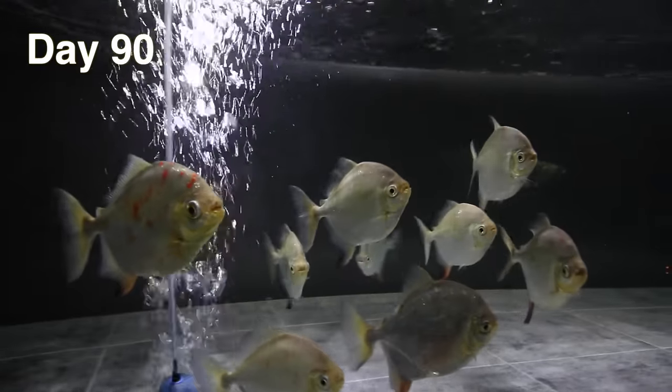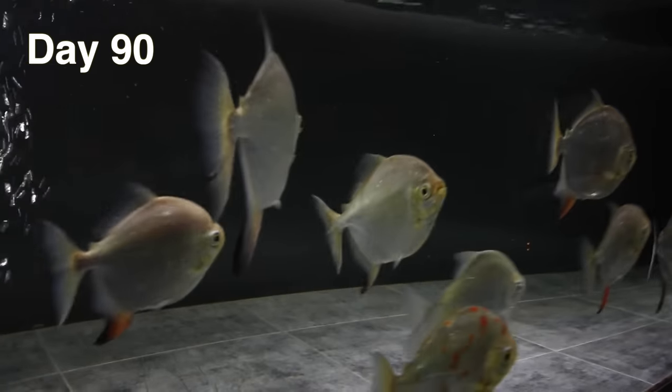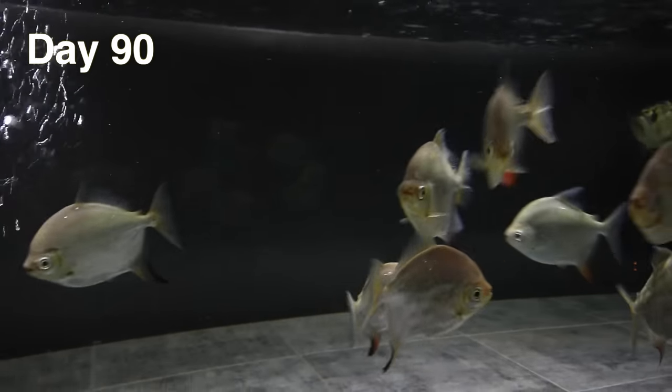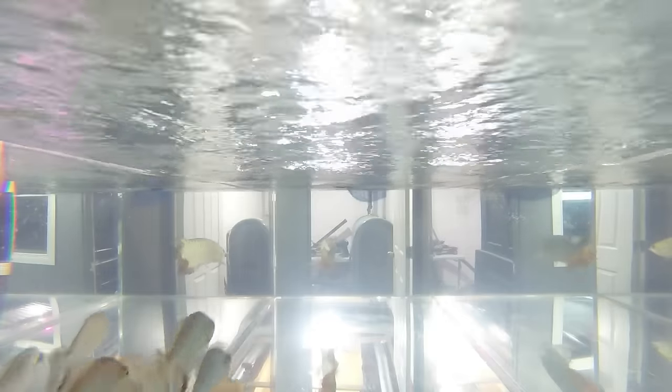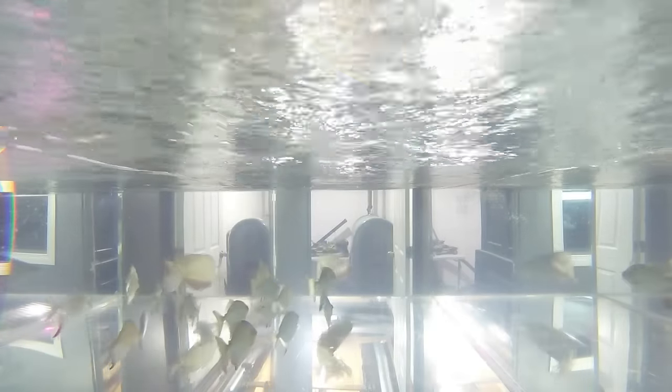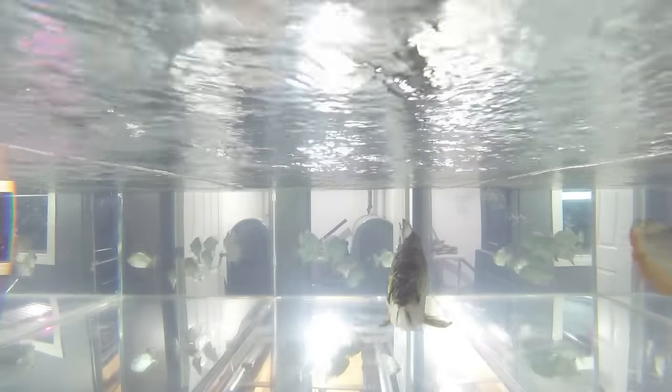Since the water in both tanks matched identically, all I had to do was scoop the arowana out of one tank and into the other. Once added, the Red Hooks stayed away from the arowana as he got used to his new aquarium. On the second day, the arowana chased the Red Hooks from time to time but never actually got any — I don't think that was his real intention. He just wanted to make sure they knew he was boss. During feeding, the Red Hooks would eat, but the arowana did not, which is normal — he usually takes a week or so to settle in.